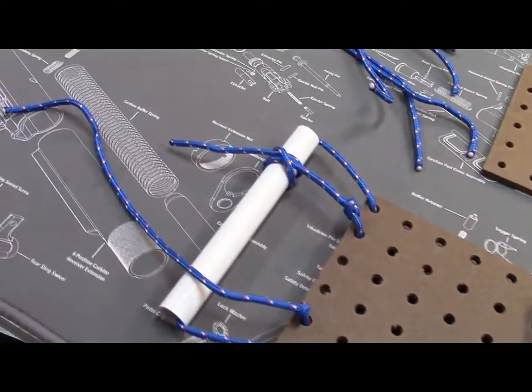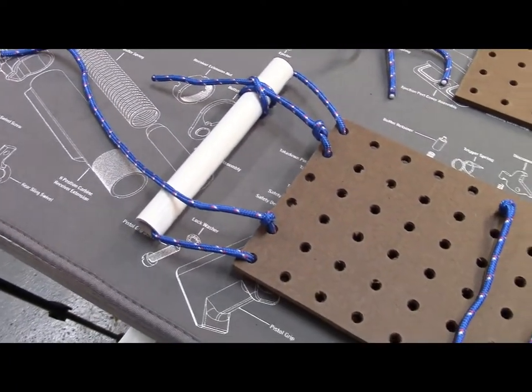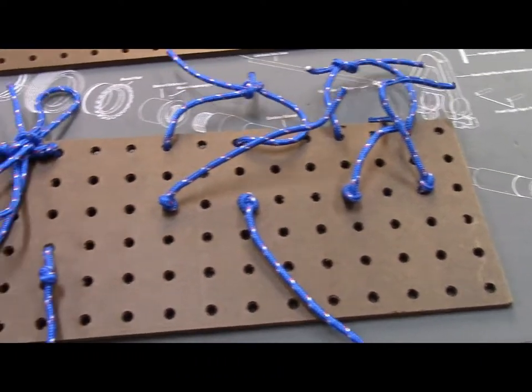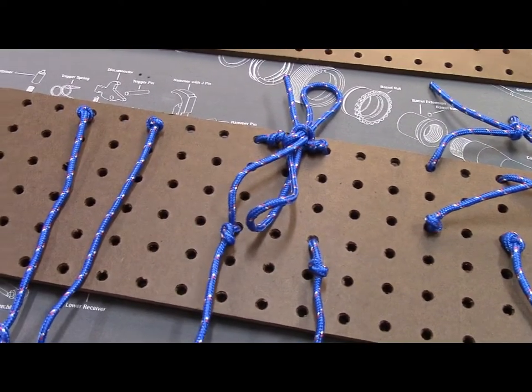You could make a bunch of these in an afternoon. These are perfect for Boy Scouts, Girl Scouts, 4-H, and just general family preparedness. Hope this helps — it's a quick little fast tip.